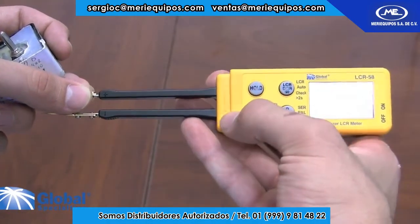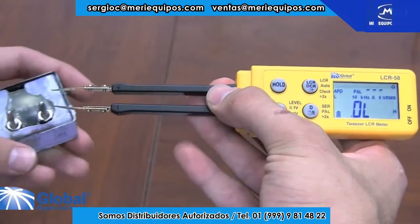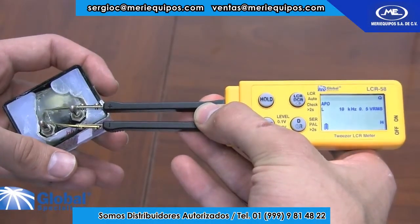When we use a different frequency range, we can see that our accuracy is not optimized. Now we will use a 10 kHz setting. And as you can see, our precision has been lowered.